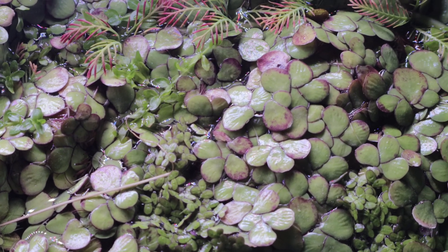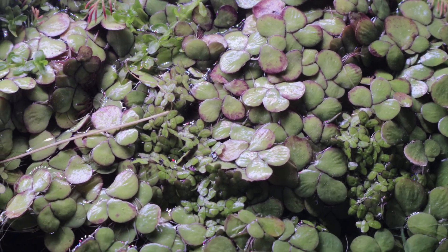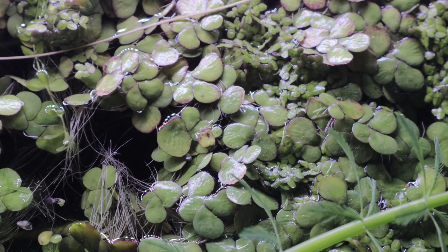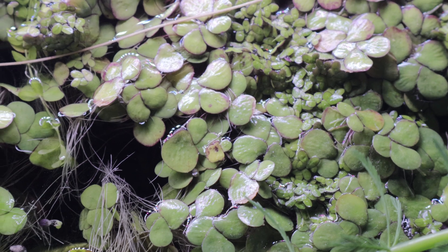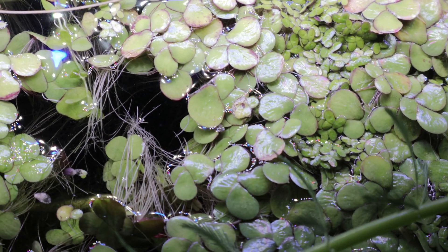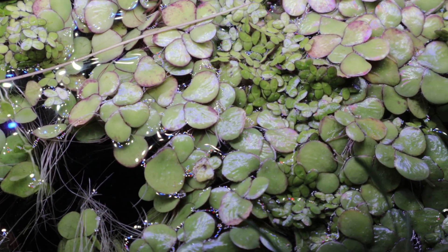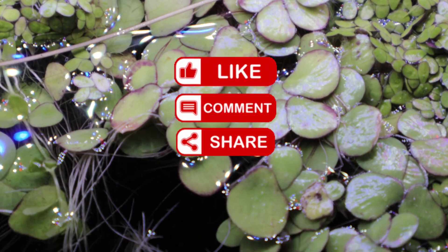Giant duckweed isn't just good for your pond — it's also a source of nutrition. It contains up to 40% protein by dry weight and has been explored as a food supplement for livestock, poultry, fish, and even humans. It's rich in amino acids, antioxidants, and minerals like iron, zinc, and magnesium. In some parts of Southeast Asia, it's eaten as a vegetable — either steamed or added to soups. There's even ongoing research into its potential as a sustainable crop for space travel and climate-resilient farming.